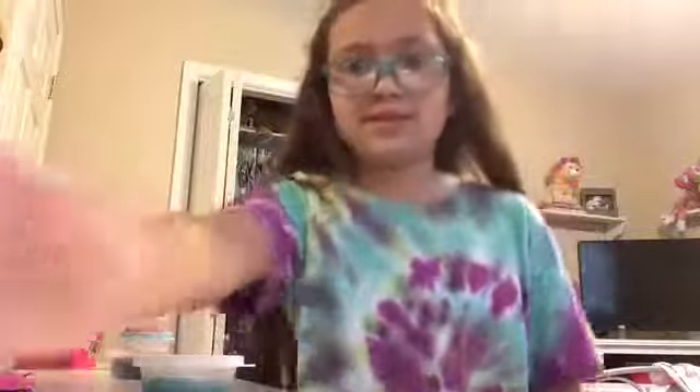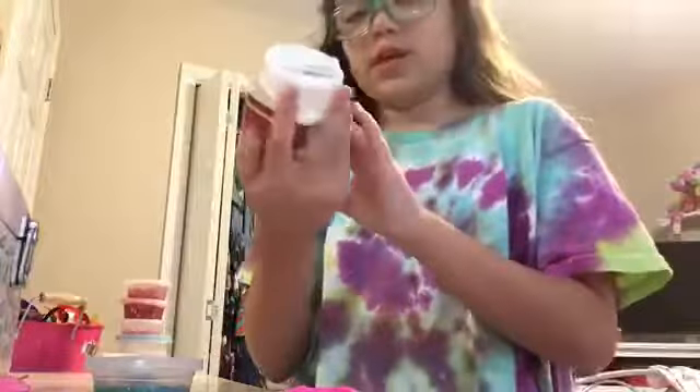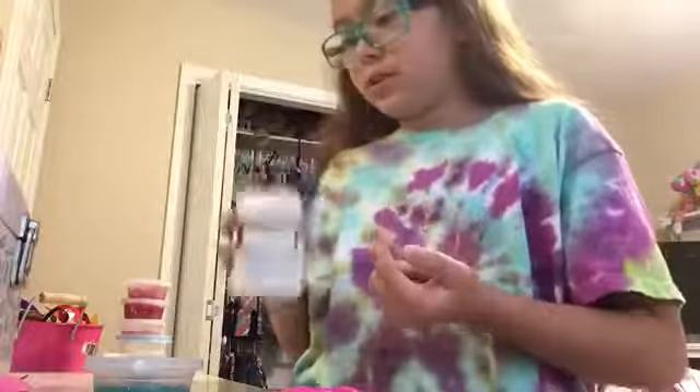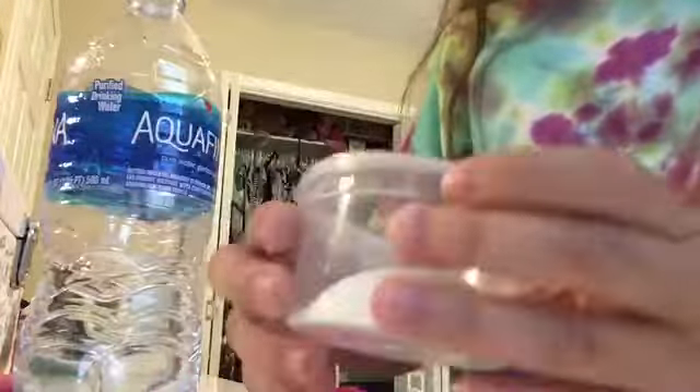Let me get it real fast. Okay, this is the instant snow — I got this on Amazon and it makes a lot. So you're just gonna put water in it and it's gonna look very small at first. I'll show you it here — this is how it looks when it's done growing.